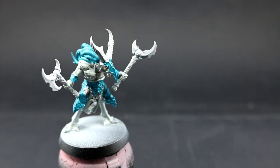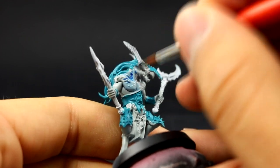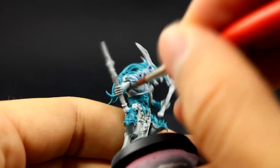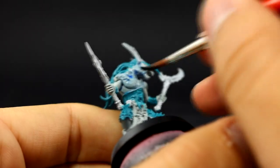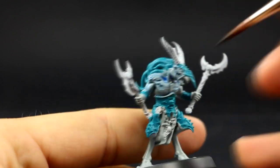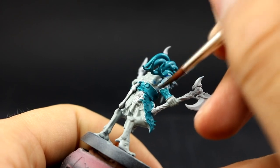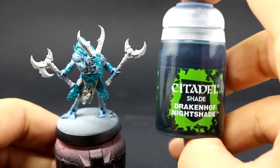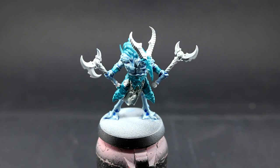Next I'm going to use Guilliman Blue and with this color I'm going to glaze all over the skin area of this model. Don't be shy to use it a little bit heavy because it's not going to cover super well — it's going to be a very thin glaze. You want this to be a little bit darker; just don't let it pool, but make sure that the color stains the whole skin area of the model.